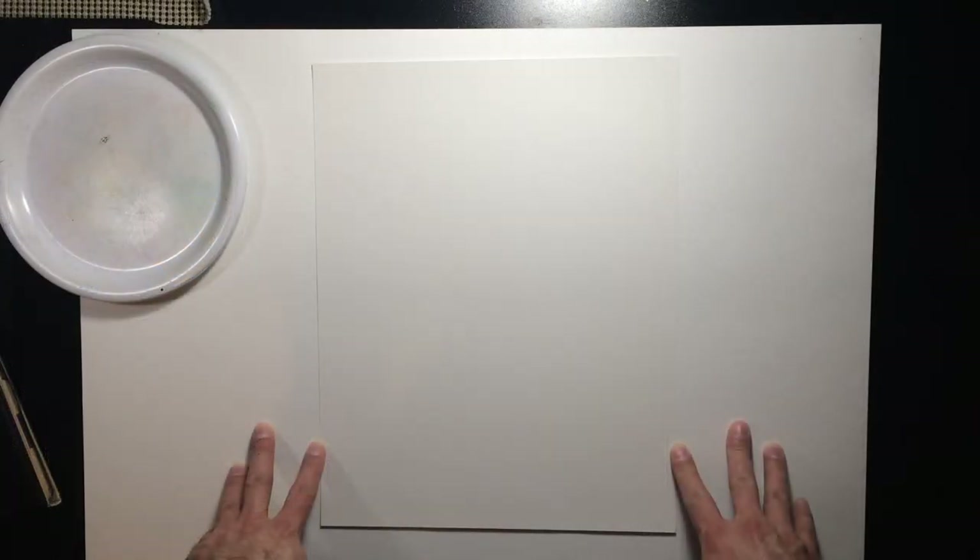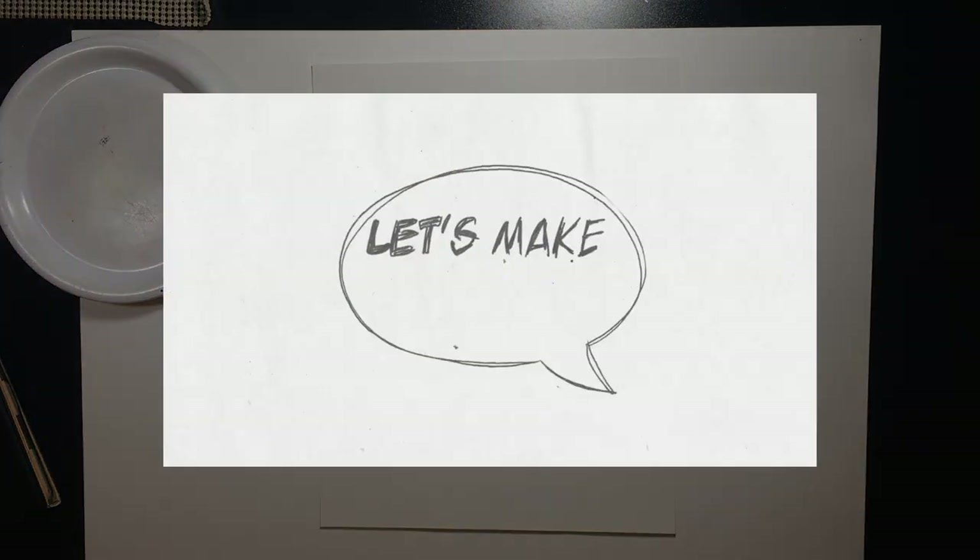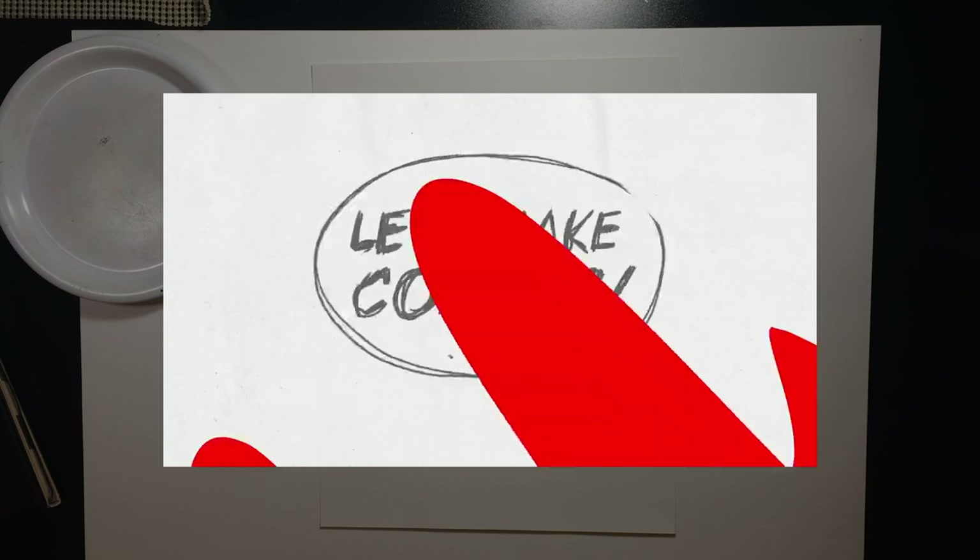Hello everyone and welcome. I haven't posted a video in a while and I thought this would be a really good opportunity because some friends of mine and I are launching a Kickstarter for our latest comics anthology. We're called Let's Make Comics — a Chicago-based collective of comics artists from all walks of life — and every year we put together an anthology.